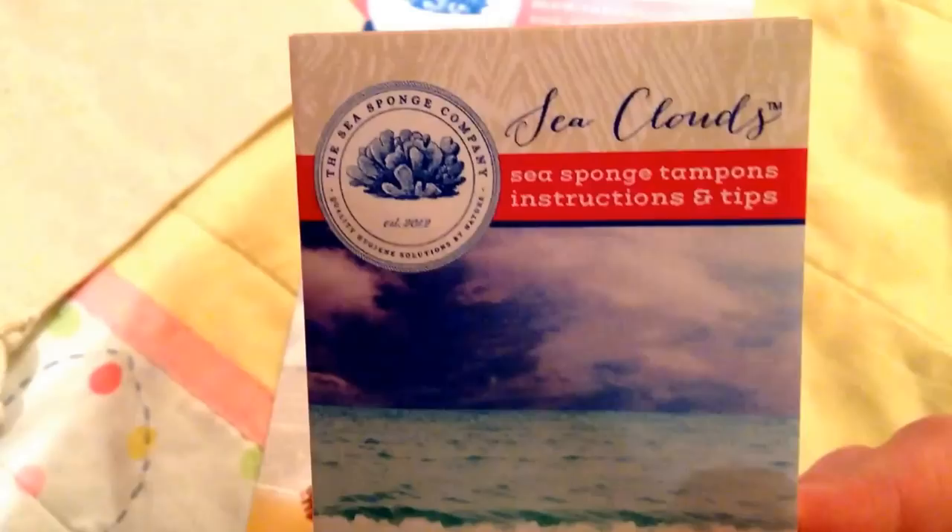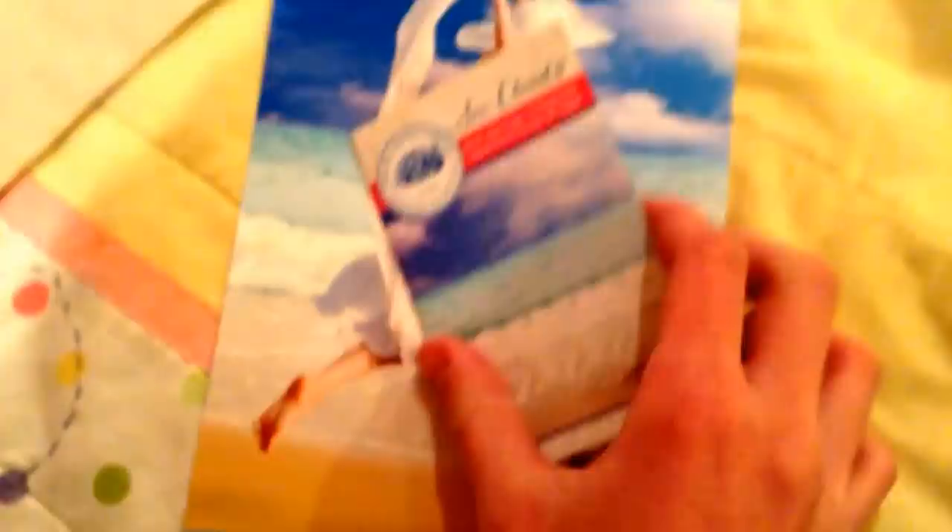I'm really happy with that — good sewing on it. And then it just has this little pamphlet that I'm going to take out and show you. Sorry, it's kind of hard to do this with one hand. There's the mesh bag — it's drawstring, as well as the cotton bag. They're both drawstring. This pamphlet says 'Sea Clouds, The Sea Sponge Company — Sea Sponge Tampons Instructions and Tips.'